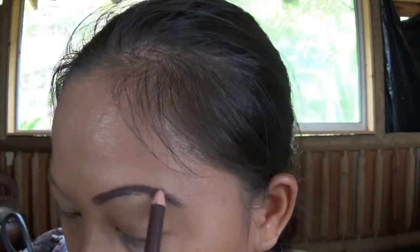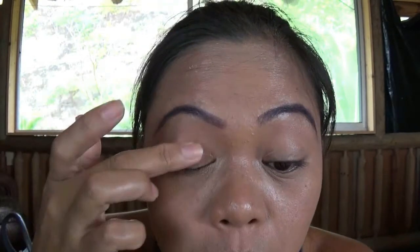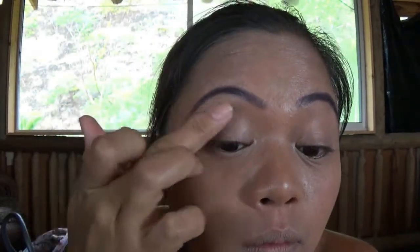Just filling that in so I don't look like Mona Lisa — that's funny! Next I'm going to prime my eyelid using the Urban Decay Potion primer. This is very important if you want your eye shadow to last long, and it helps the color to pop.